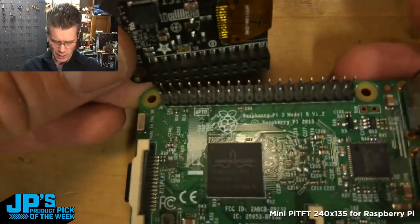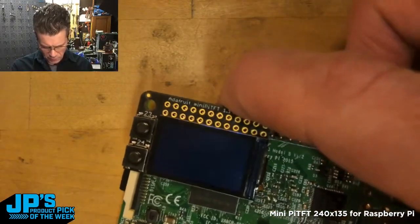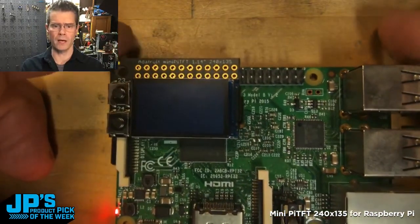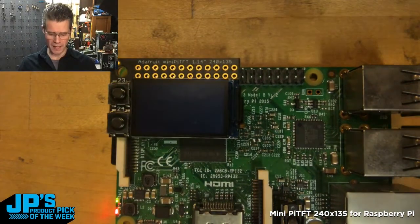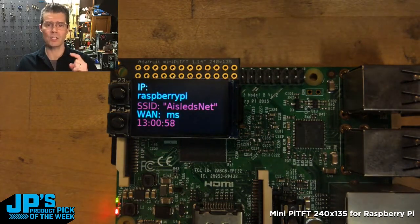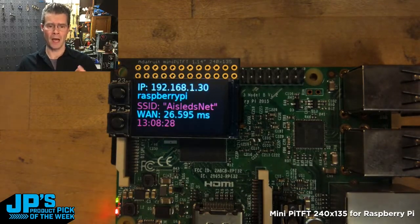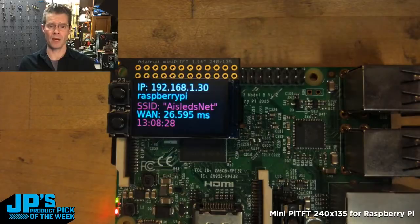This has header pins to plug into the first 12 pins. I have a little bit of code running on here, and what it'll do is display some important information: the time, your SSID, your IP address of the device itself, the hostname, and even a ping readout.